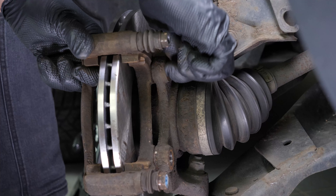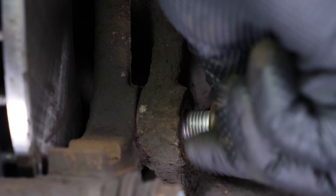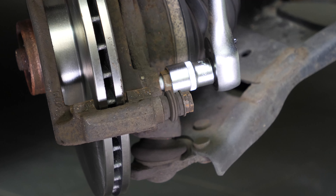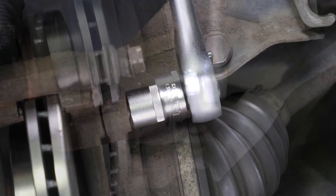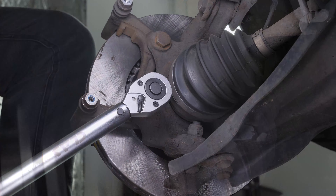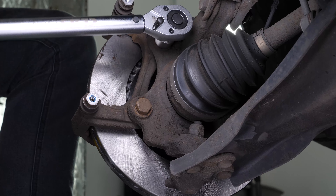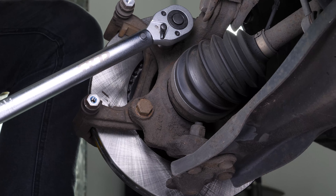Using a wire brush, clean the edges of the brake caliper mount where the pads run. Re-assemble the brake caliper mount, starting the screwing process by hand, and finish off with a socket wrench and an 18mm socket to fix them in place. Finish off the tightening with a torque wrench.